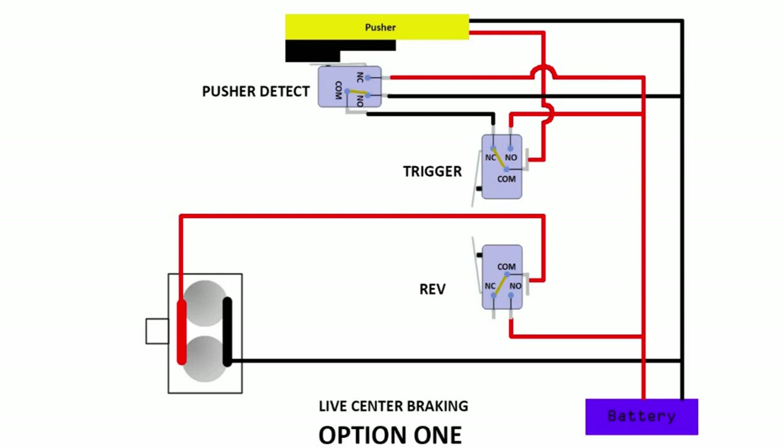So for this, let's take a look at the diagram. Basically you have two options. Option one: there'll be a way to wire it such that the revving is independent of the trigger. The second option is only when you rev, then the trigger will be supplied with power.